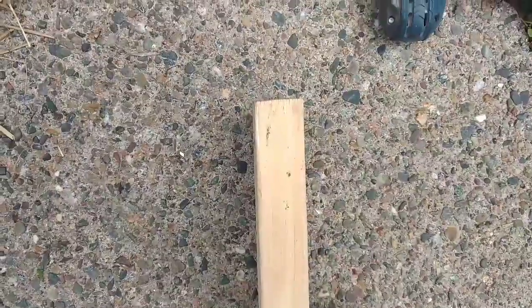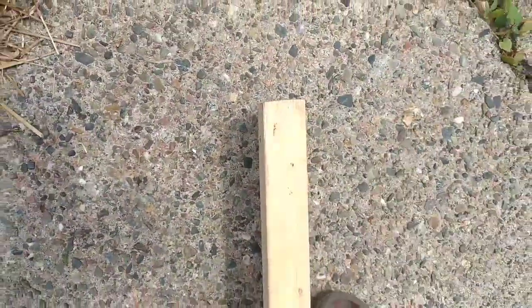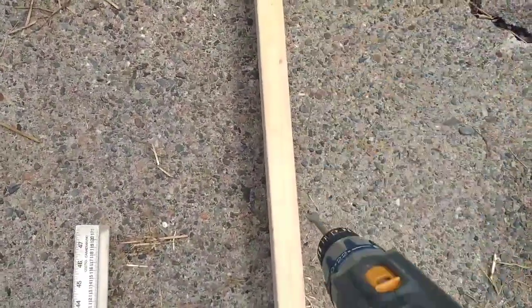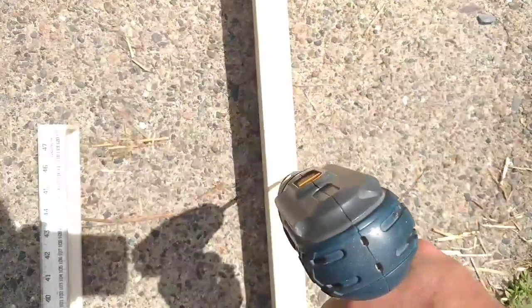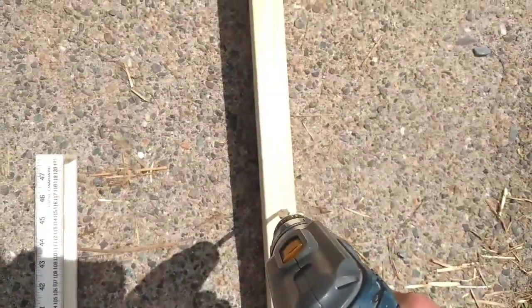So the first thing you're going to want to do is drill a hole. This is a 10-foot 2x4, so I'm going to go down roughly 2 feet and drill a hole right here. You want to make sure you go straight down, right through the center. You don't want to be on an angle with your drill — you've got to make sure you're dead center when you're doing this.